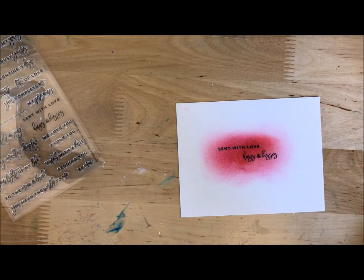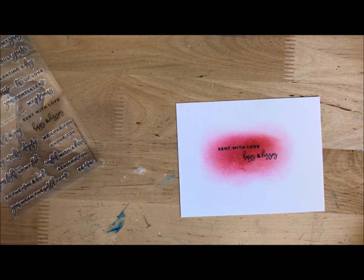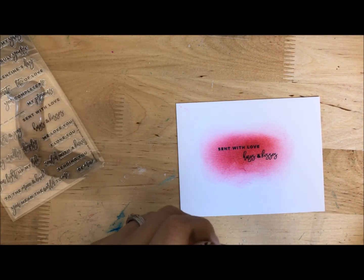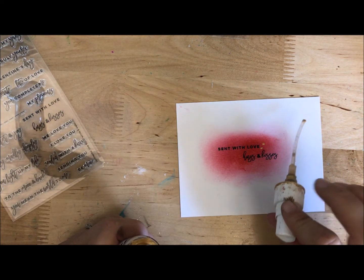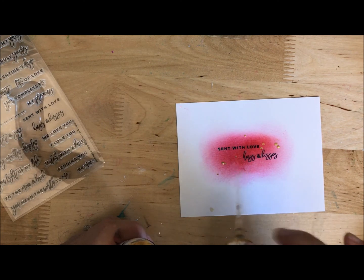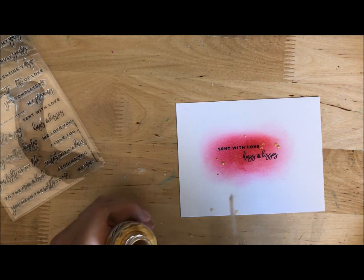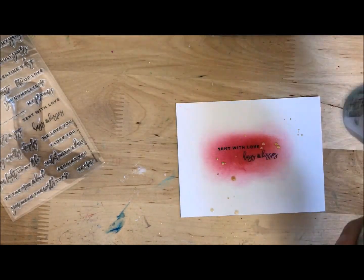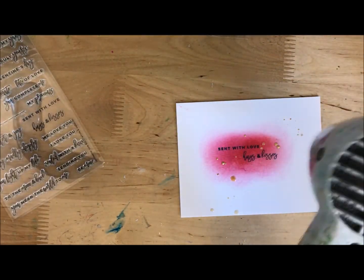Oh, I just love that. And then guys, we're almost done — seriously. I'm going to grab some Heidi Swapp gold mist, which I love, and I'm going to go flick, flick, flick. This part is completely optional — you could just skip it. Do it if you want to, don't if you don't. I like to put a little flicker around like so. Let that dry and then just add in a couple of sequins.